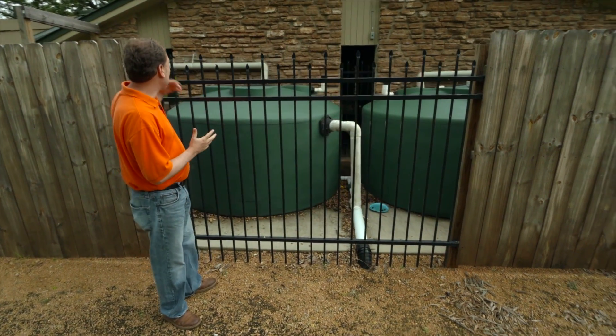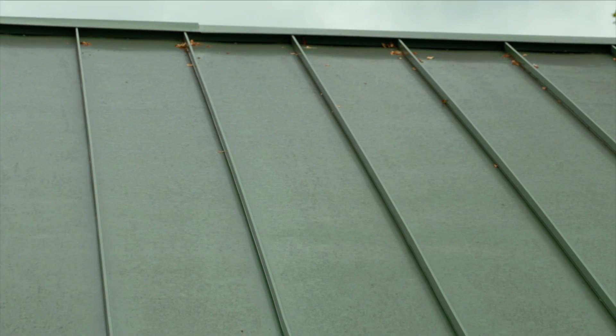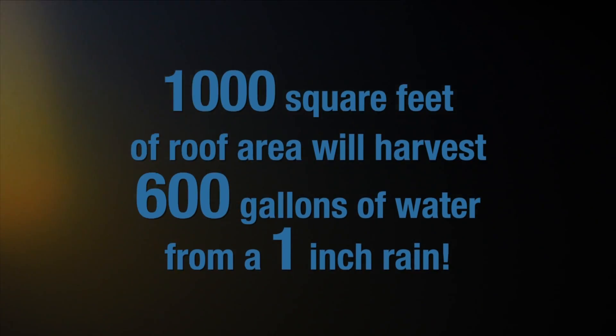A system generally starts off with a catchment area. How much water can you get off a catchment area? Well, on a thousand square feet we can get over 600 gallons of water from a one-inch rainfall. That's a lot of water, so we need a pretty big tank to deal with that.